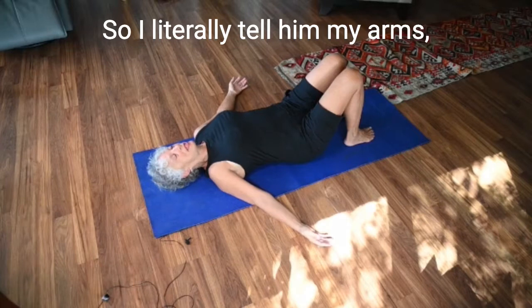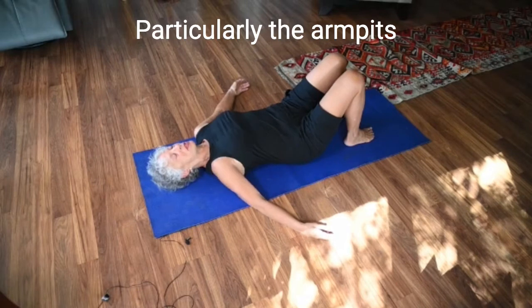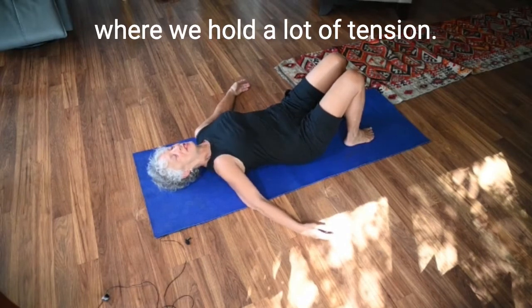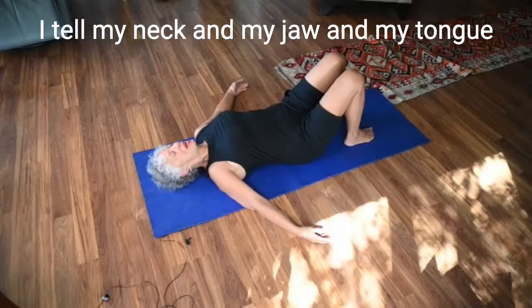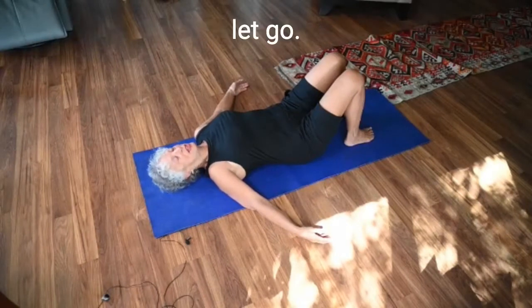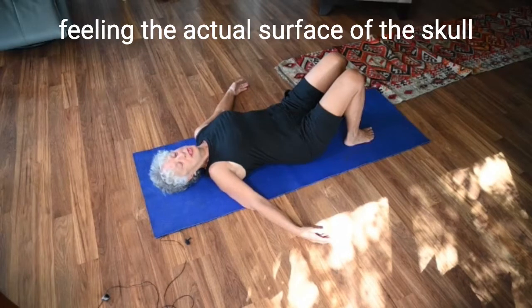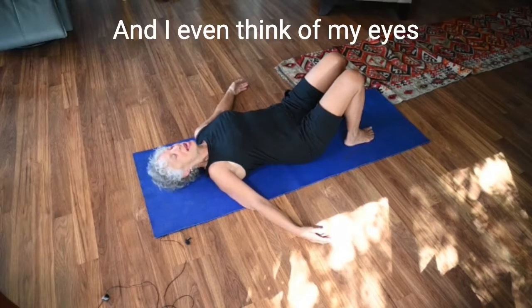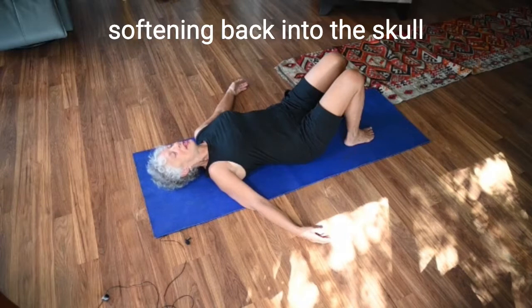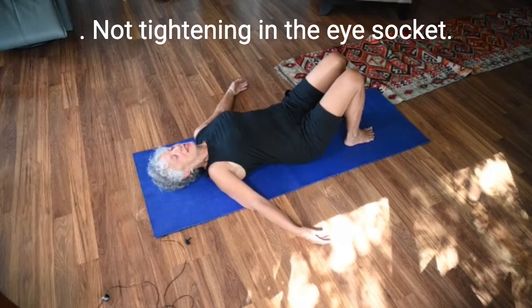Is there a part of our body that is not receiving the message to let go? So I literally tell my arms to let go, particularly the armpits where we hold a lot of tension. I tell my neck and my jaw and my tongue to let go, and I let my head rock back and forth, feeling the actual surface of the skull on the floor. I even think of my eyes softening back into the skull so that I'm not tightening in the eye socket.